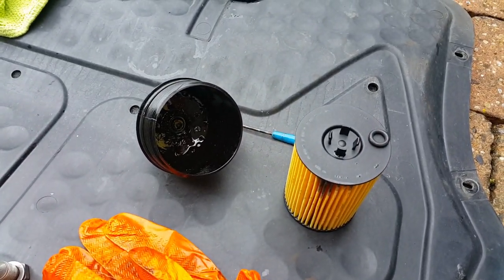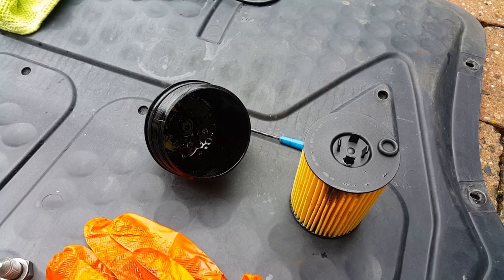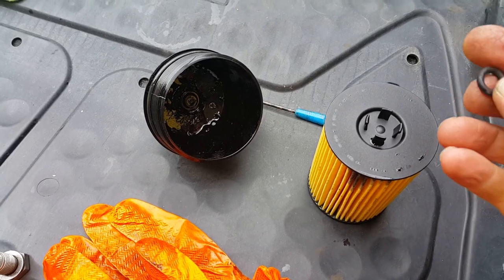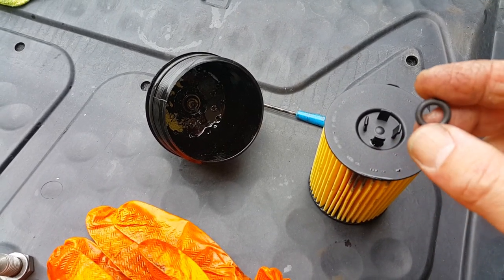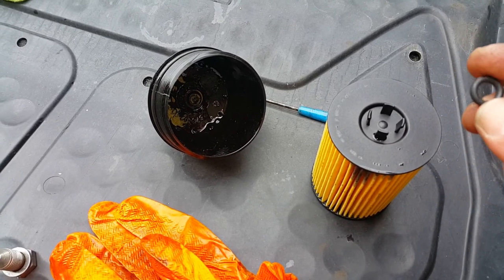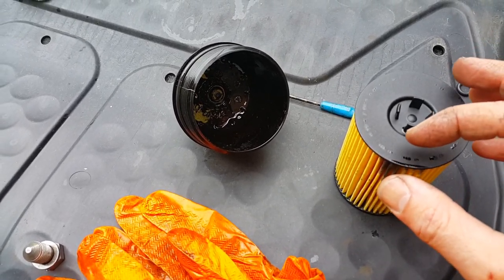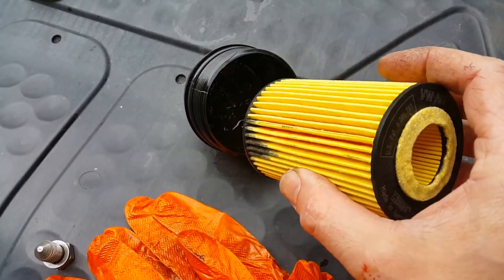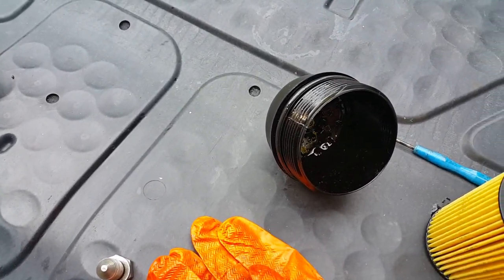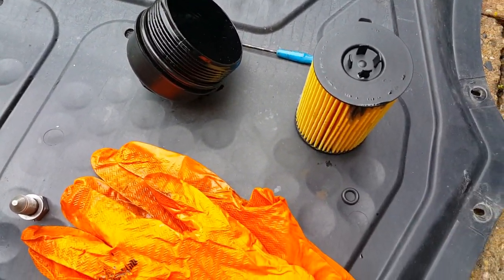On this particular Caddy, which is a Mark 4 2 litre 102 bhp engine, on this particular filter you don't need the small o-ring that comes in the box — that's for a different type of engine, so it's not required. If the filter has clips like that, you just push it into the housing and that's it. You just need the one larger o-ring which you fit on the outside in that last groove. The small o-ring is not required.